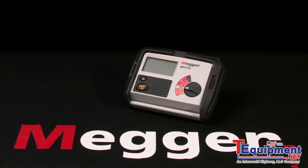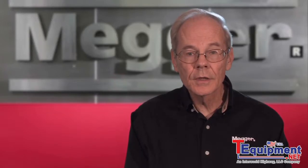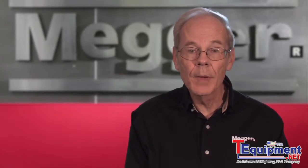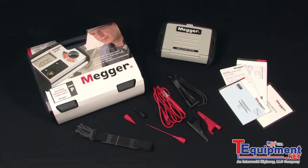This is Megger's MIT 300 series and I'm Jeff Jowett. Here we have Megger's MIT 300 series, a landscape style 1kV insulation tester. It is a modern microelectronic version of the popular and proven major Megger mechanical analog units, and here's what's in the box.